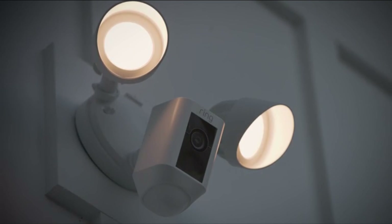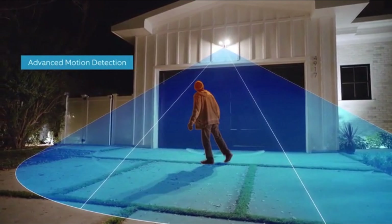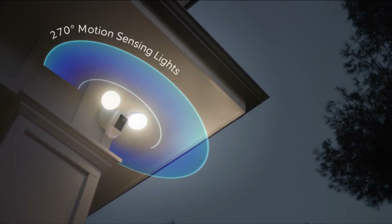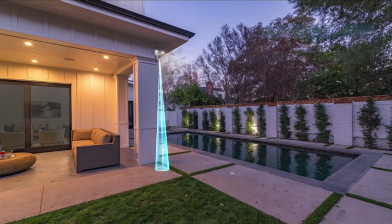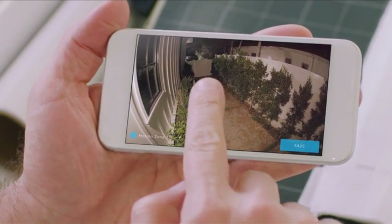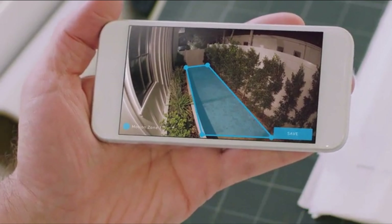Floodlight Cam is the ultimate in proactive home security. A 140-degree HD camera detects motion and captures video with two-way talk. And two high-beam LED smart lights illuminate every corner of your home for optimal video quality. You can easily customize Ring's advanced motion detection so you only get notified when it matters.